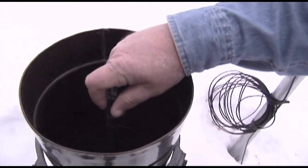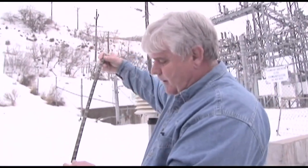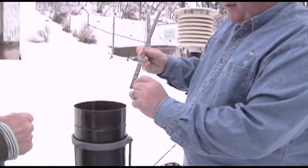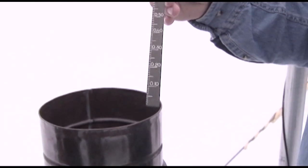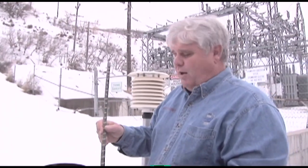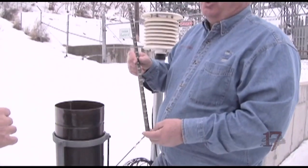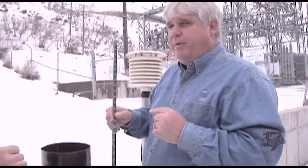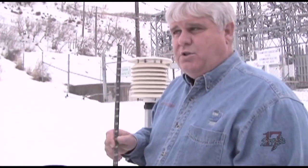We use our dipping stick — we stick it down in there — and we have not had any precipitation today, although we've got clouds. This has a mica finish that would show the water mark and tell us how many inches of moisture we've had in that 24-hour period, whether it be snow or water. If it's cold enough that it stays snow, we have to warm it up and melt it. Two weeks ago we had 1.97 inches of moisture in one 24-hour period.